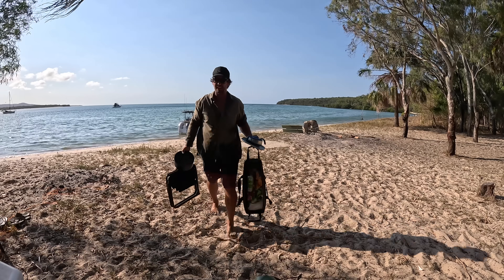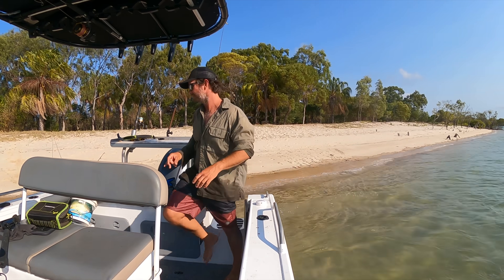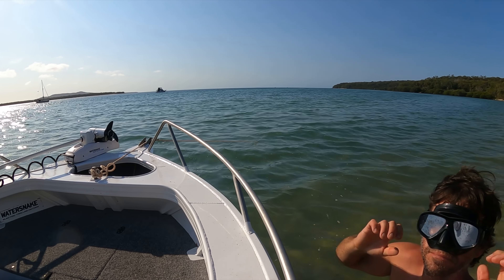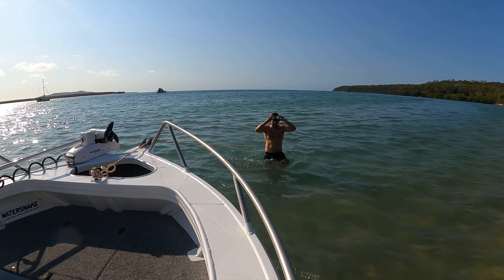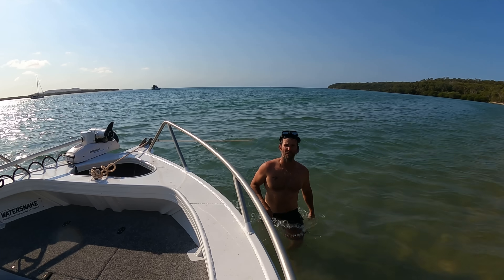The hardest part about a solo trip is unpacking all the gear on your own — there's no kids to do it. Just going to swim out and make sure my anchor is buried in properly at the front — going to dive under and make sure it's biting in. Mask up. Doesn't get much better than that — this water is so warm.